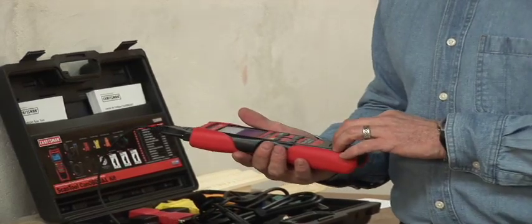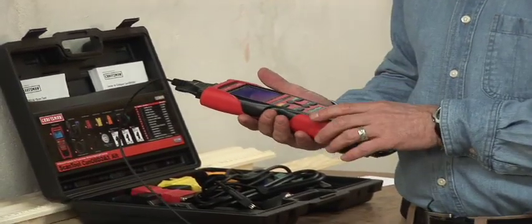I've already captured the information at the vehicle on the Craftsman Scan Tool, and now I can jump online. Here's what I like about this — it's all about information. It gives me the information I need to decide if I can fix this problem myself or if I have to send it out to the shop. Either way, that check engine light is going to get taken care of.